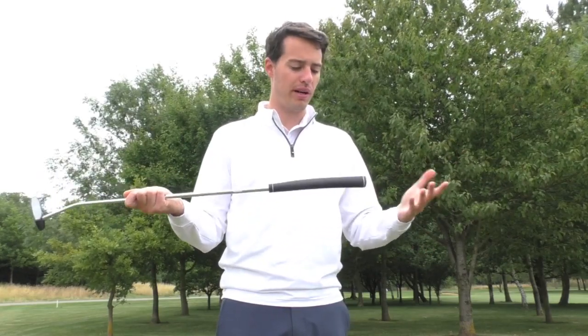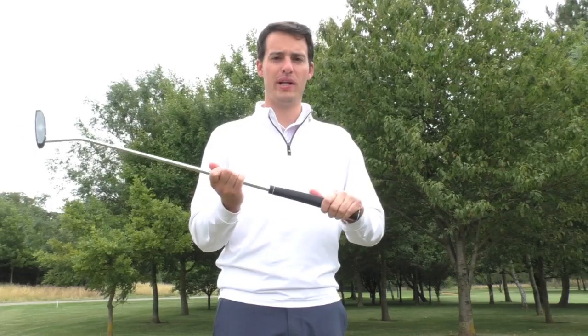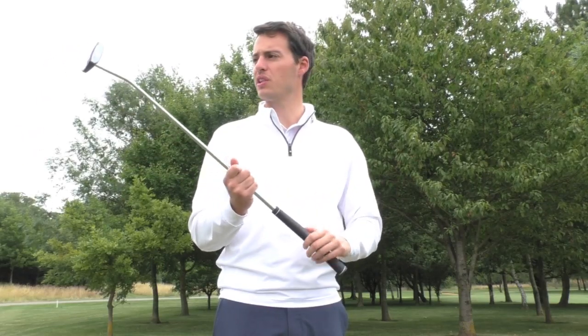I would definitely recommend considering a grip upgrade if you're a fat grip user. The standard grip is very good, but you can upgrade to a larger Ping pistol-style putter grip, which is going to give you a little bit more feel and a little bit less wrist action in your stroke, if that's what you prefer.